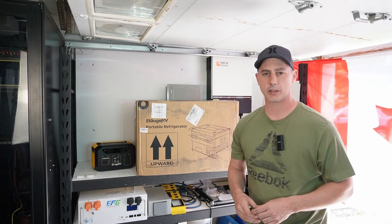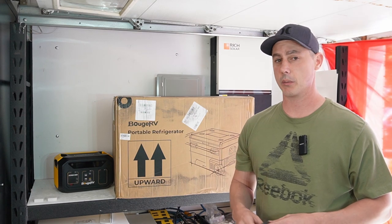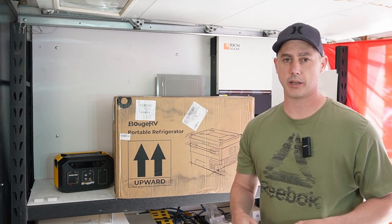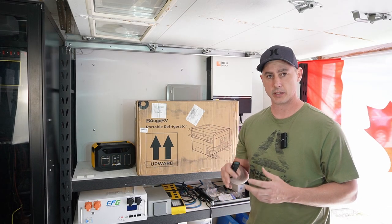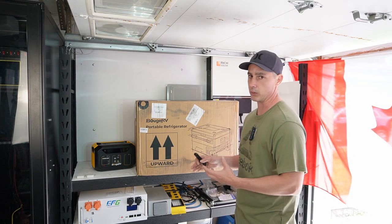Coming up in this video, we're going to be taking a look at this refrigerator cooler by Boujard V. Unlike some other brands on the market that will only cool 20 degrees or 10 degrees below ambient outdoor temperature, this has actually got a built-in compressor that makes it an actual fridge, giving you superior cooling.